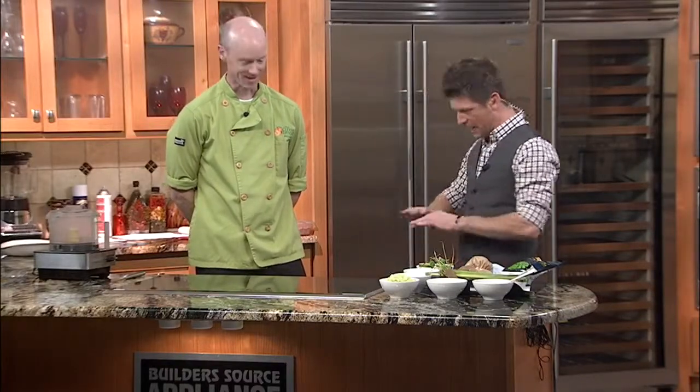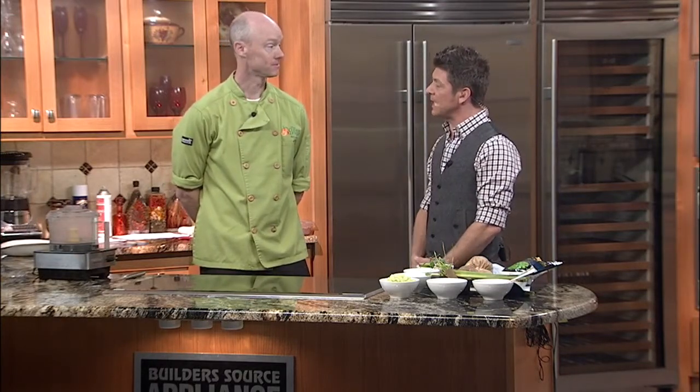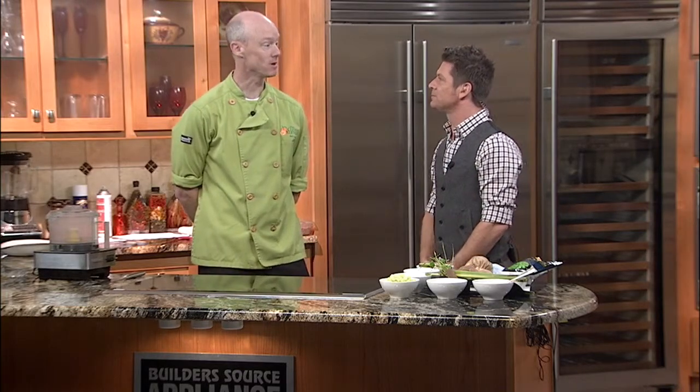I'm here with Rob Connelly from the Curious Kumquat, the best name of a restaurant ever. Rob, thanks for being in the studio with us this morning. So what are we making today? We're going to make cattail hummus. Cattail hummus. I'm hoping that doesn't really entail cattails. It sure does, but not the tails of cats, but the plants you find next to ponds and marshes.